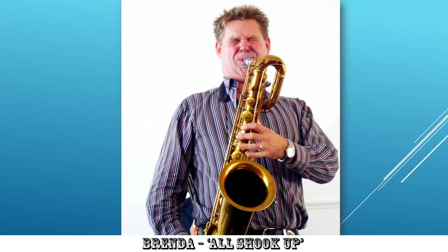Brenda's saxophonist. I can't quite understand how it's All Shook Up, but it's certainly a nice image of the man's contorted facial expression.